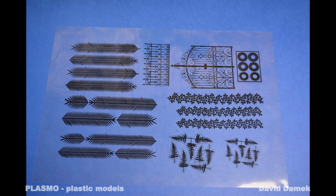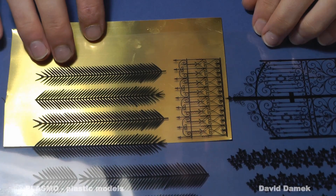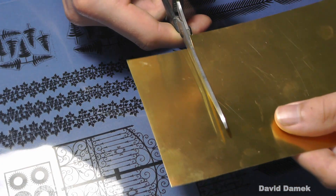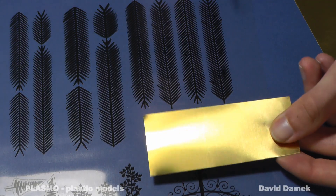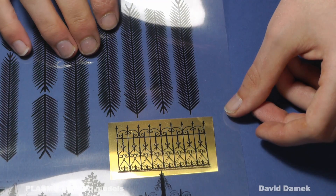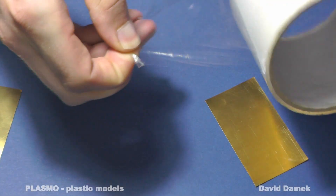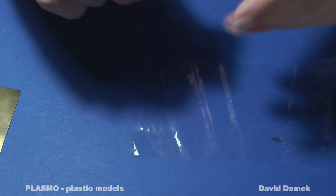Everything black is not going to be etched. I measure and cut the desired piece of zinc sheet. I want to etch the sheet only from one side, so I put duct tape on the other one. It's quite an easy way to protect it against etching.